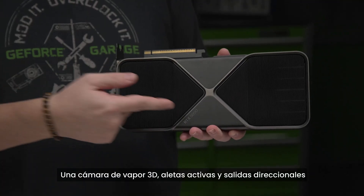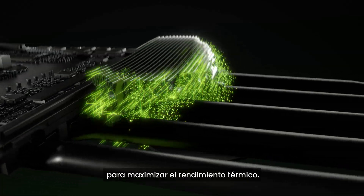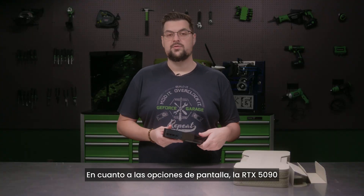A 3D vapor chamber, active fins, and directional outlets optimize heat dissipation and air pressure to maximize thermal performance.